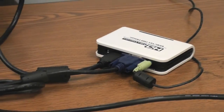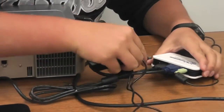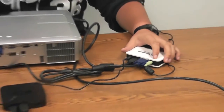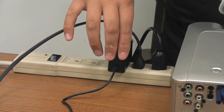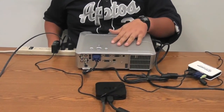Your last step is to plug a power supply into the converter. That should fill all the inputs of the converter. Plug this into the same outlet as the Apple TV and projector, and that is all the cabling you need to connect an Apple TV to a projector.